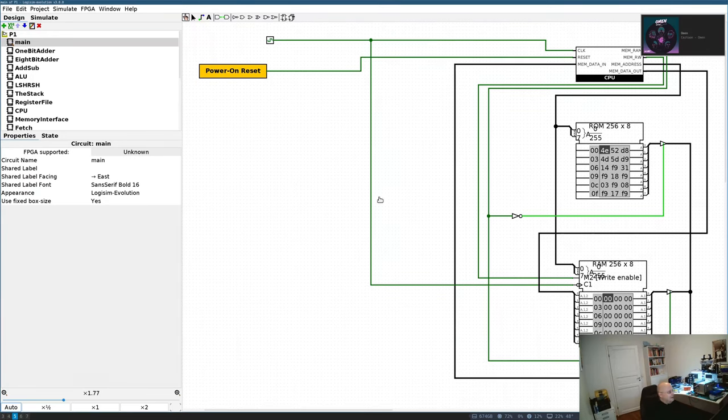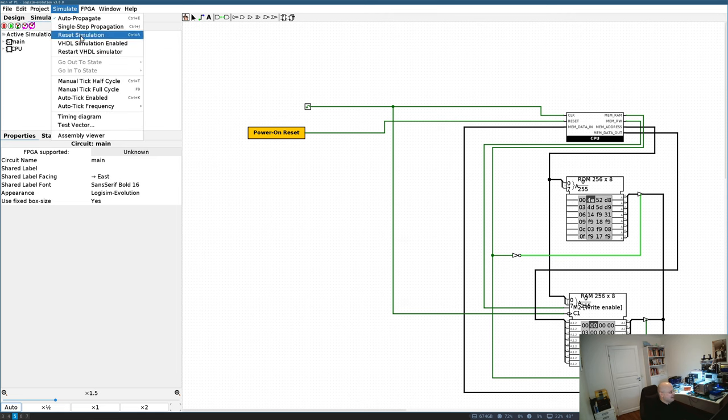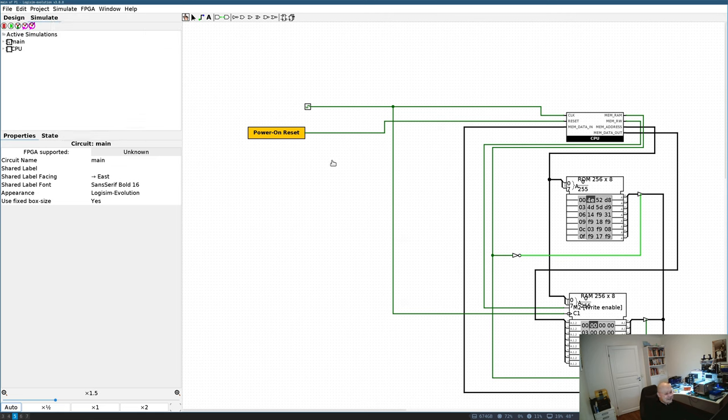Hello everyone, I'm Denys and I built my own CPU. Unfortunately, just in a simulator. But at least it works in a simulator, which makes me really happy.